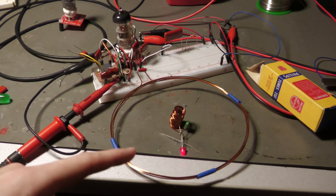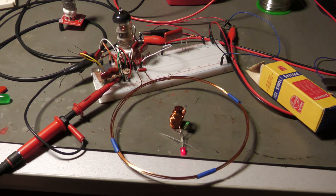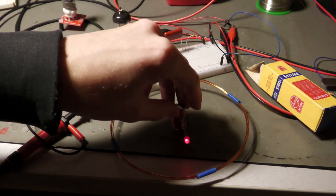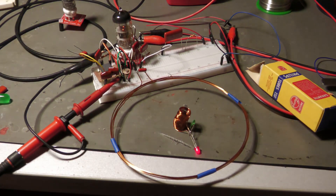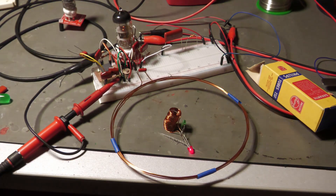This inductor is at high voltage — 250 volts — so it can be very very dangerous. Make sure you don't touch anything, be very careful, and if you're not sure then don't build it. As you can see it's working as it should, and maybe I will improve it a bit more. But this concludes this video for now.